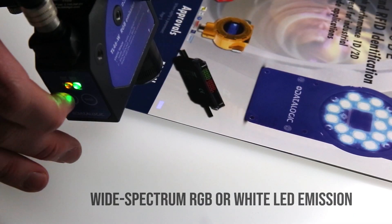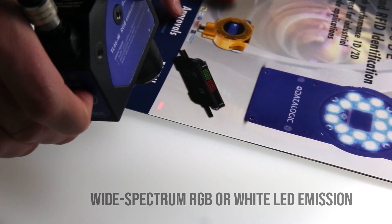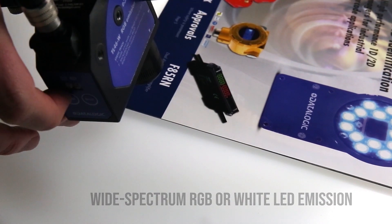The sensor automatically chooses the best LED emission colour between red, green and blue for the best possible chance of an accurate output.